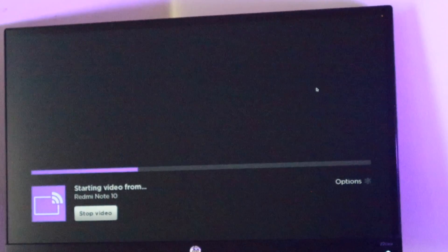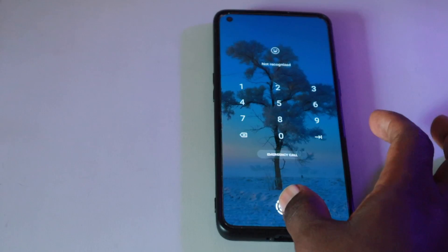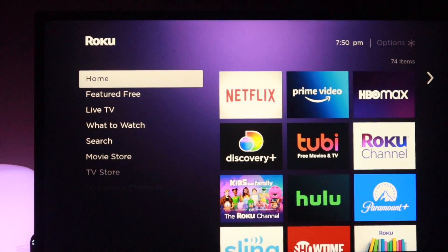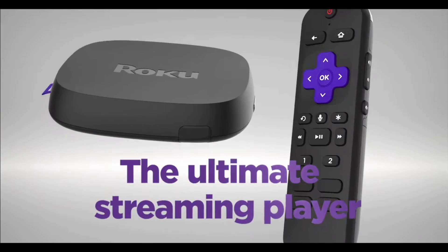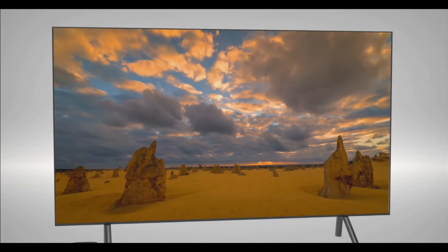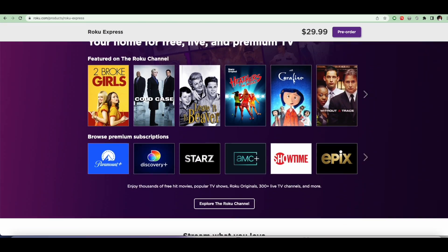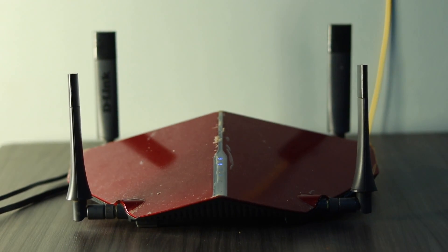Now that we've seen how casting works, let me show you how screen mirroring works. Screen mirroring is limited to compatible Android and Windows PC devices. You need an Android phone that is Miracast certified and supports Android 4.2 or later — basically any phone released in the last five years will work. You will also need a screen mirroring or Miracast receiver, which typically is your smart TV. Most current generation Roku streaming players and Roku TVs support screen mirroring, with notable exceptions being some 2017 models of the Roku Express and Roku Express Plus. You can find the model of your Roku device by going to Settings, then System, then About, and check the Roku product page if your model supports screen mirroring or Miracast. Like casting, your smartphone and Roku device must be connected to the same Wi-Fi network for screen mirroring to work.